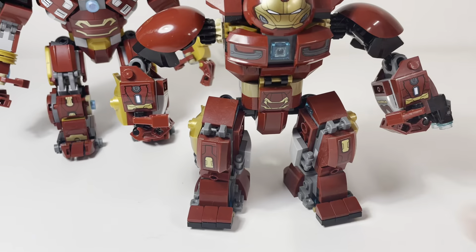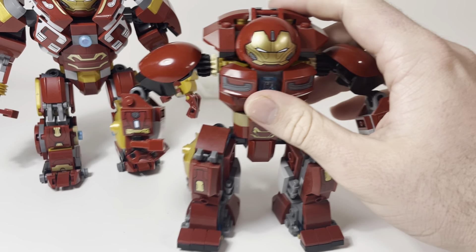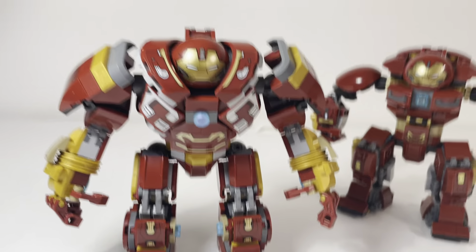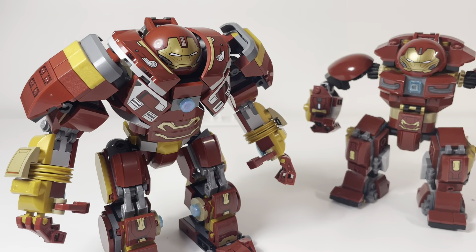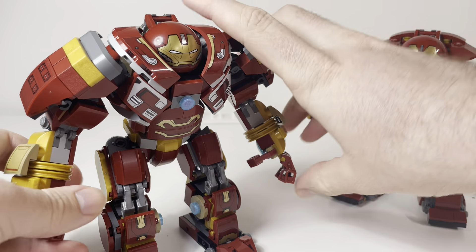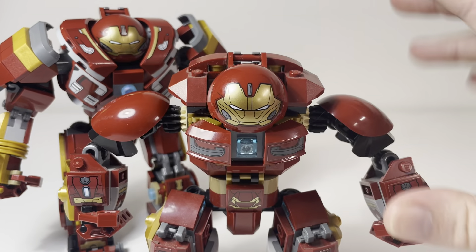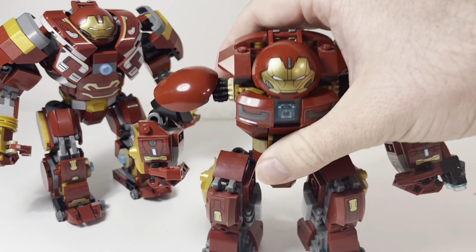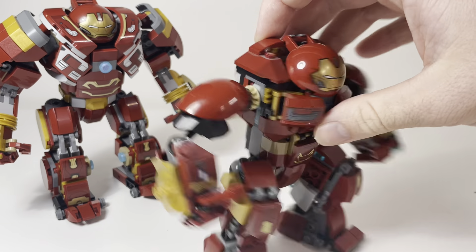Where accuracy kind of ends with the old one is the shaping. They try to do that weird shoulder shape, which is done a lot more effectively on the newer one. You can clearly see the more dynamic and less boxy design, because the Mark II is a lot less boxy than the Mark I — and this old one kind of feels like the Mark I. Also, ignore the stickers being backwards — a friend actually gave me this set, which is why I wanted to do this comparison.